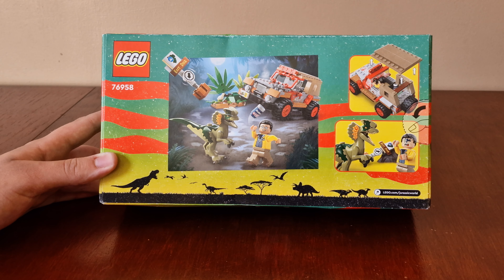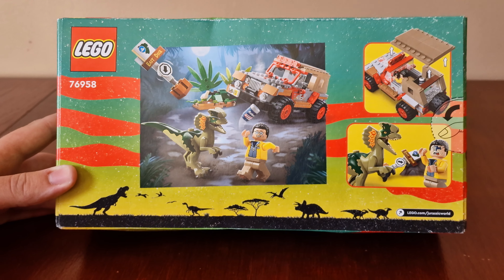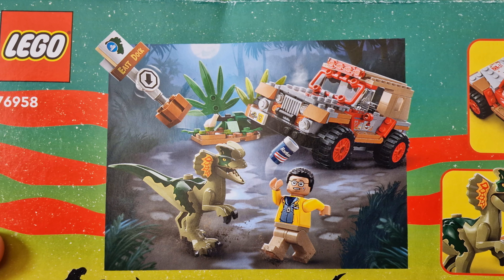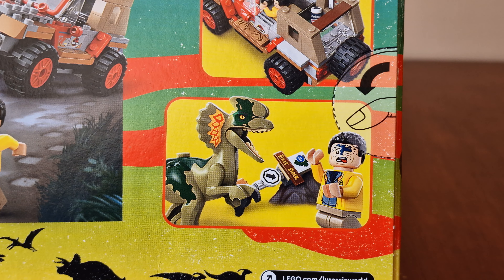Here's the back of the box, and across the bottom we have some cool artwork. We have three various images of the set, and here we have Dilophosaurus attacking Nedry.